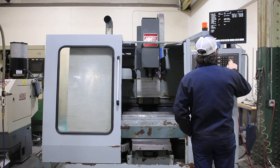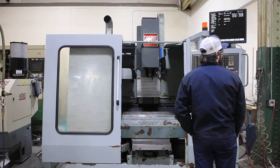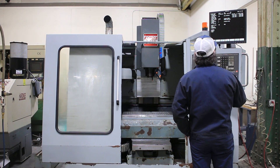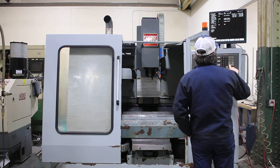Spindle running at 2500 RPM, now at 3500 RPM. Table size is 27.56 by 13.78 inches, or 700mm by 350mm.